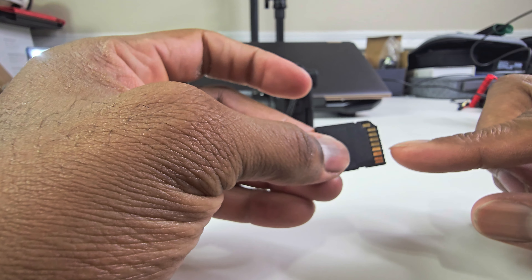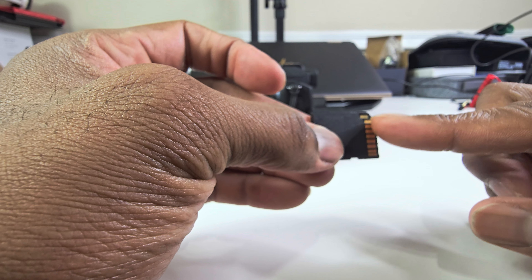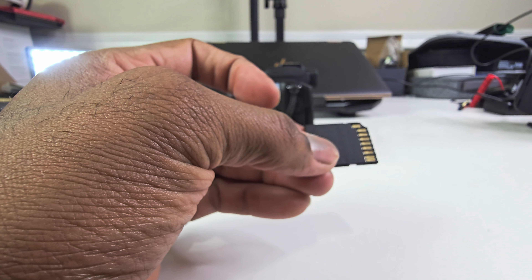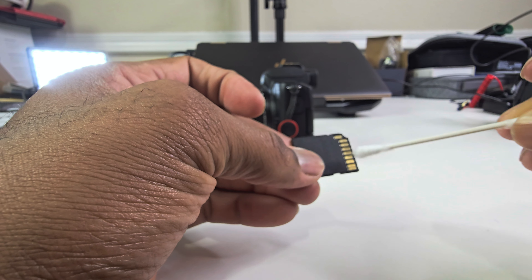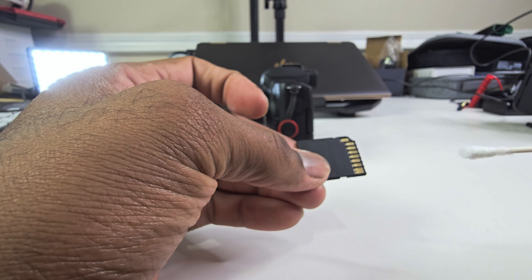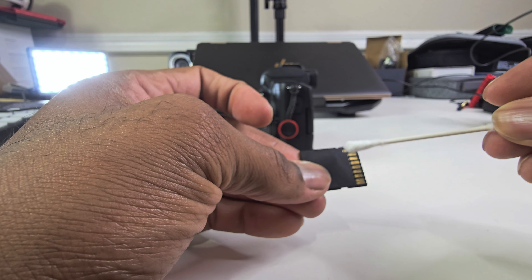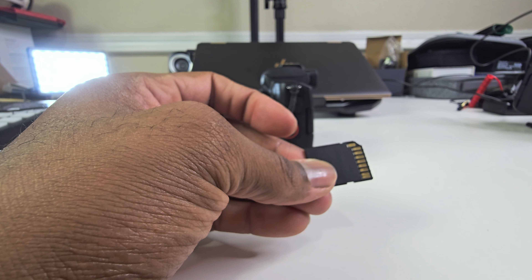Also, with some of these SD cards, they can build up dust and debris. So I would recommend getting a cotton swab, dipping it in some alcohol, and then simply rubbing the connectors. Just rub the connectors with the alcohol swab. I saw a couple of videos and it worked as well.